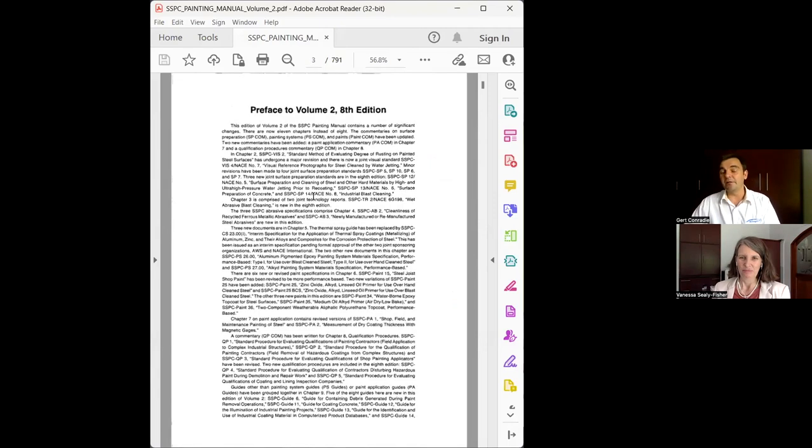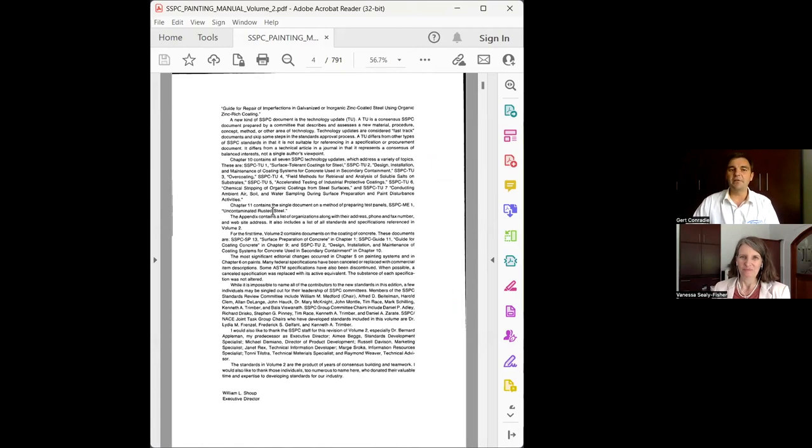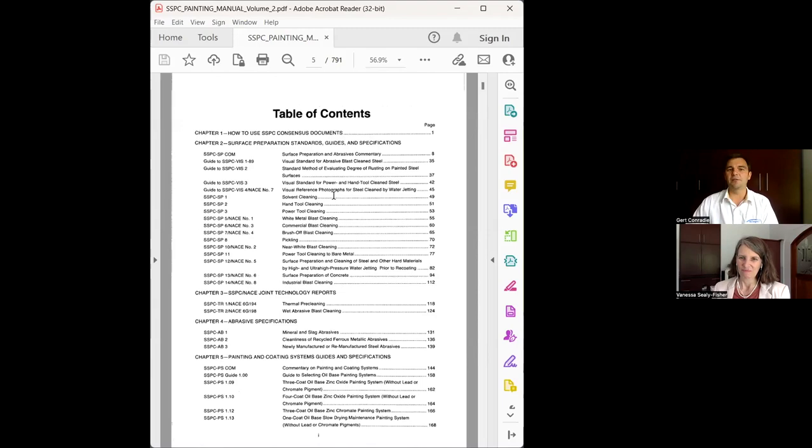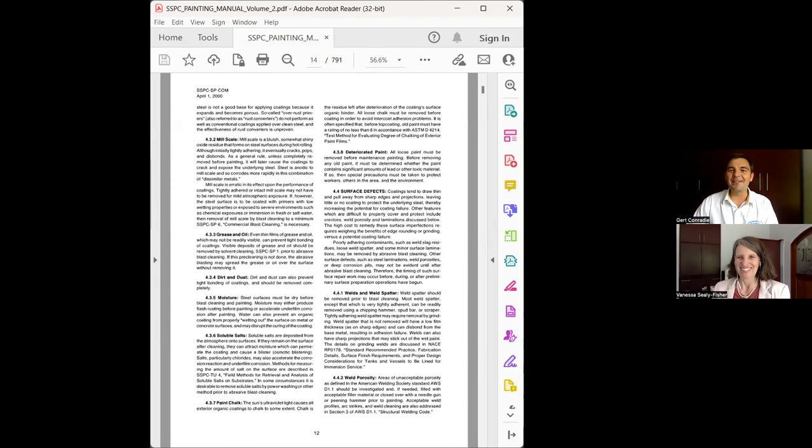It's important to realize that proper QC on the job — having an inspector who has read through these documents or understands the basics to be able to apply them in the field — whether a third-party inspector or someone appointed by the client or contractor, it's important for them to understand all this documentation. We don't have enough time to go through all 700 pages, but the challenges are out there even with all these standards available.